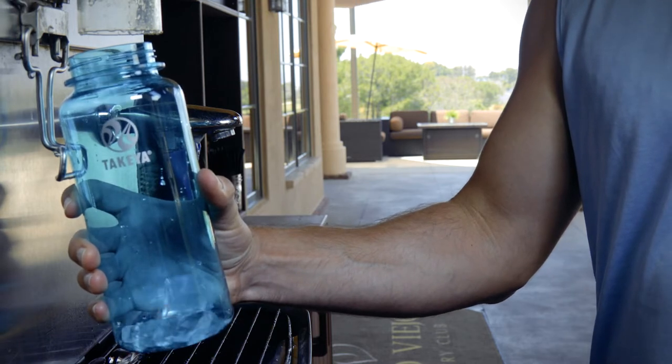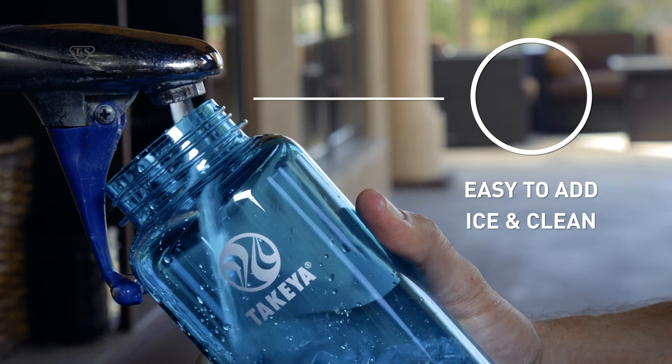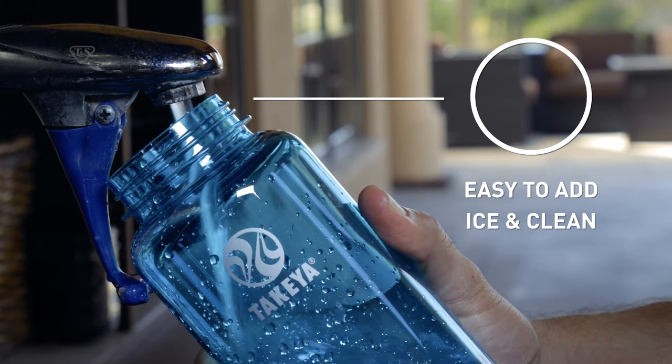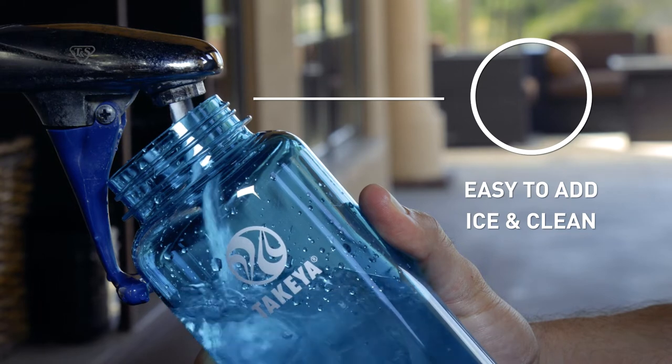Takea's Triton bottles are designed for those with an active lifestyle. We know what you need while you're on the go. All Takea bottles feature our unique wide mouth top, which makes it easy to add ice and simple to clean.